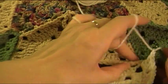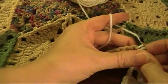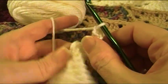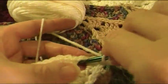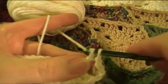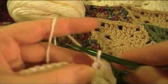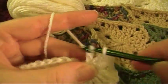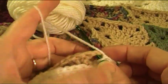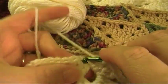Pick up the diamond on the right and single crochet in that chain five loop — sorry it's so out of shot — chain one, then make three double crochet back into the chain five loop.